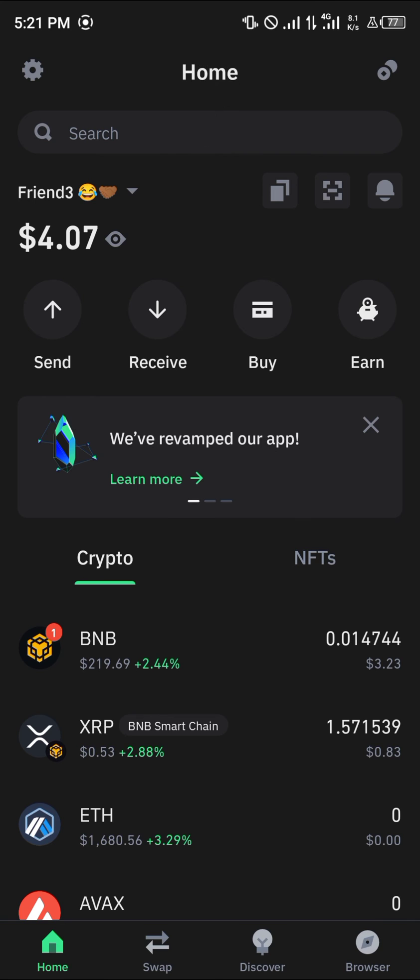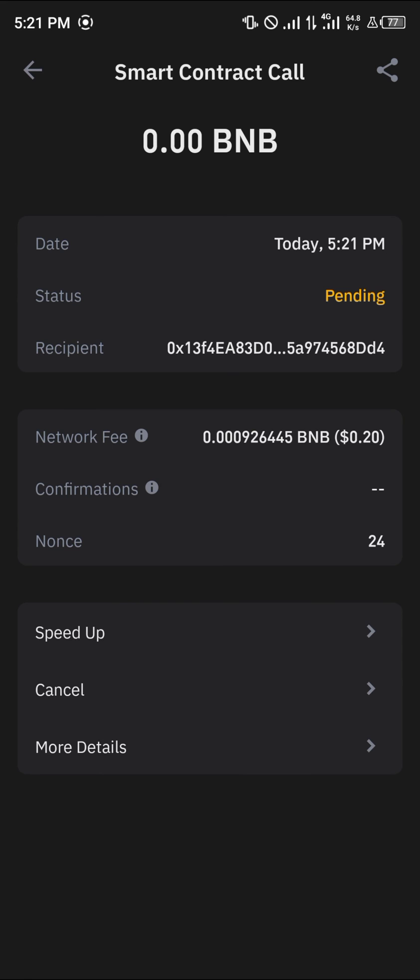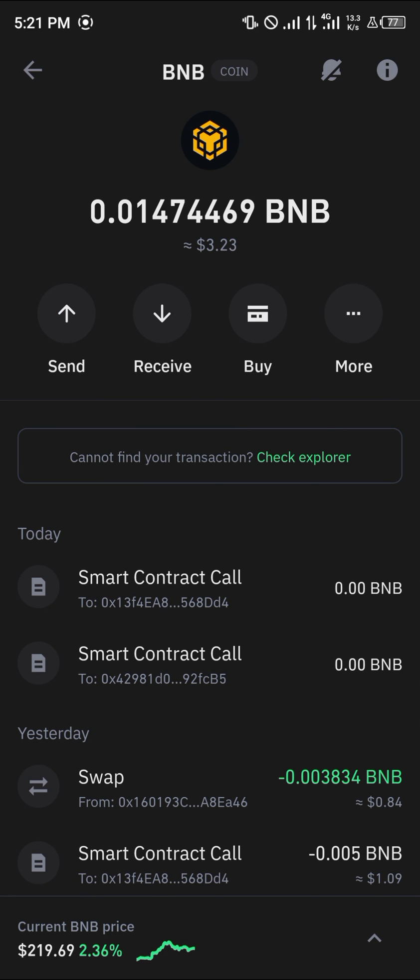And boom — the SafeMoon has been converted to BNB. You can confirm this by heading over to your home section and simply reloading the app. Once you've reloaded, you'd find your BNB deposited.